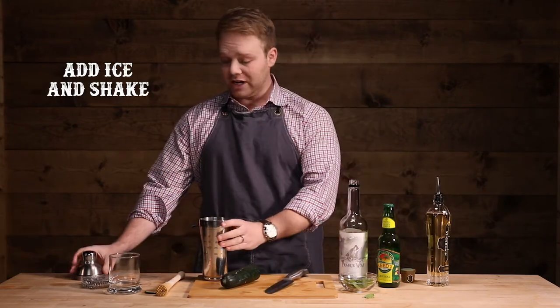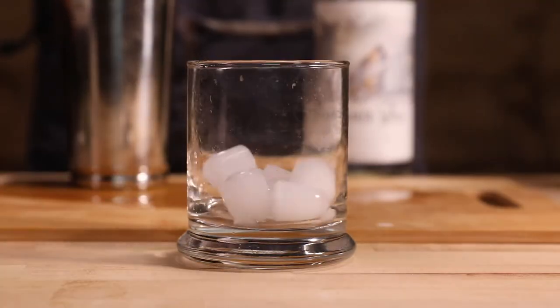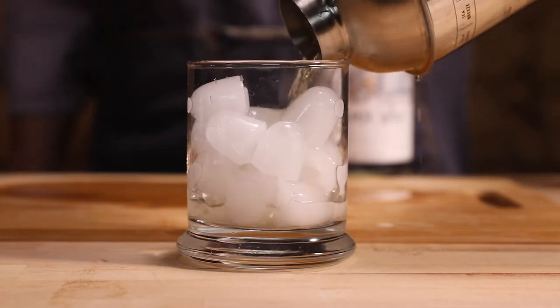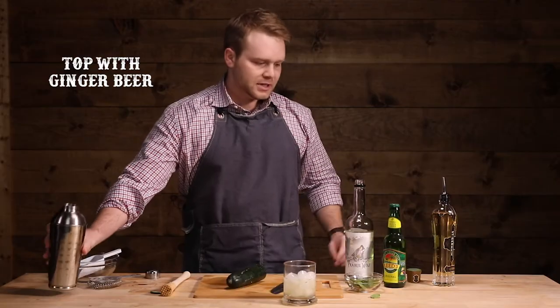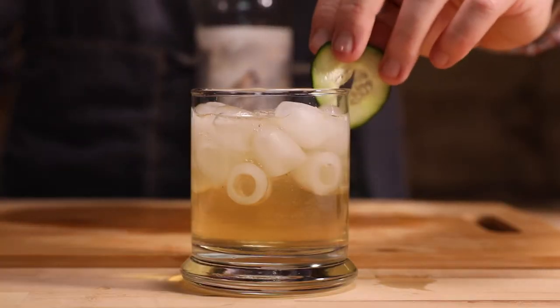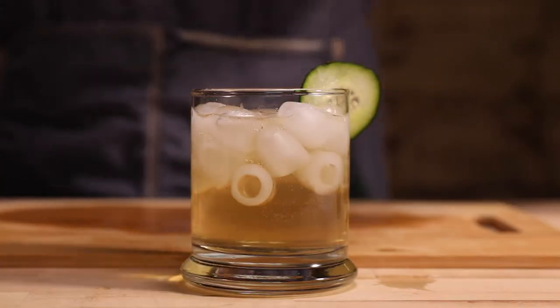We're going to want to shake it up. And from there, we'll go ahead and make our pour. And don't forget to top it off with ginger beer. And there it is — your Potagold. Enjoy.